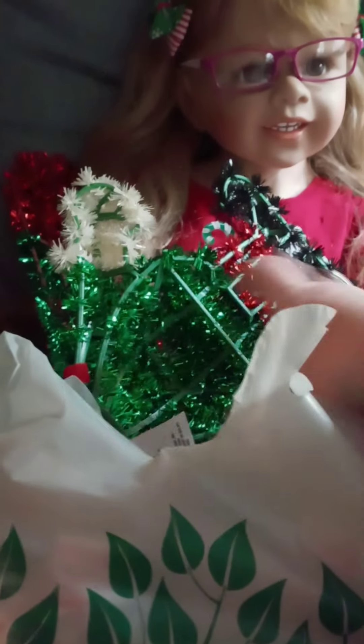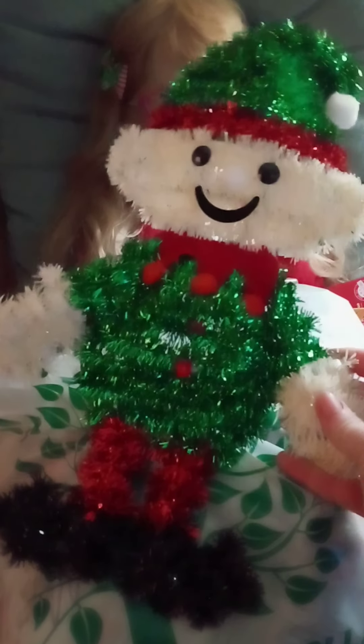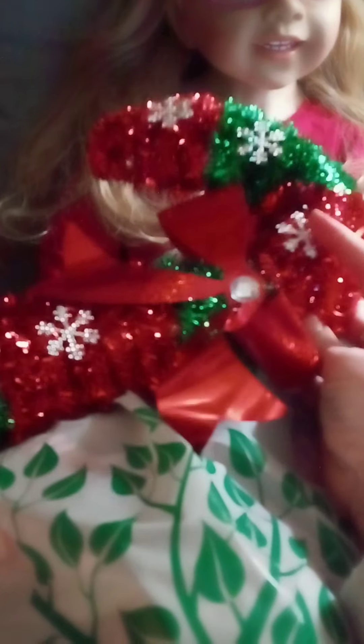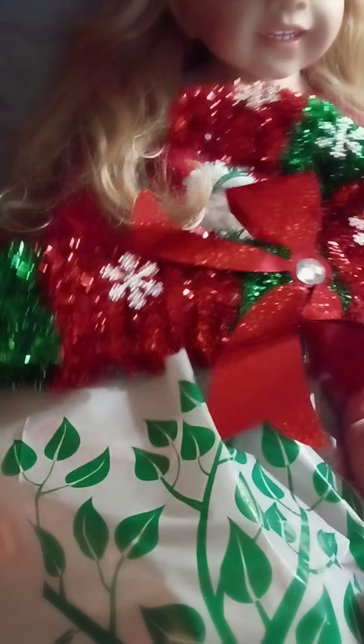I got this cute little glittery elf — so cute! And a candy cane one — so cute! You can hang them inside or you can hang these outside because they are mostly plastic, which would be good if you had a chain-link fence or something to hang them on.